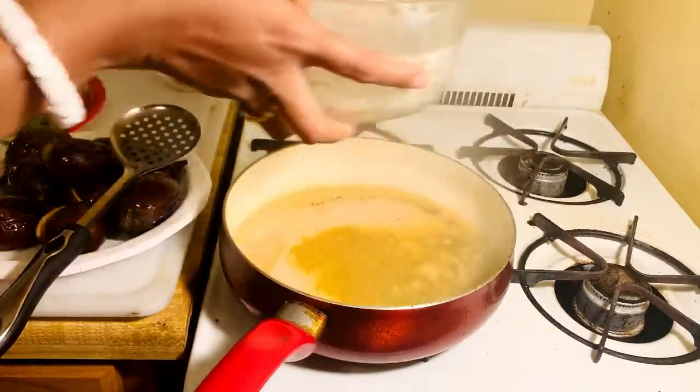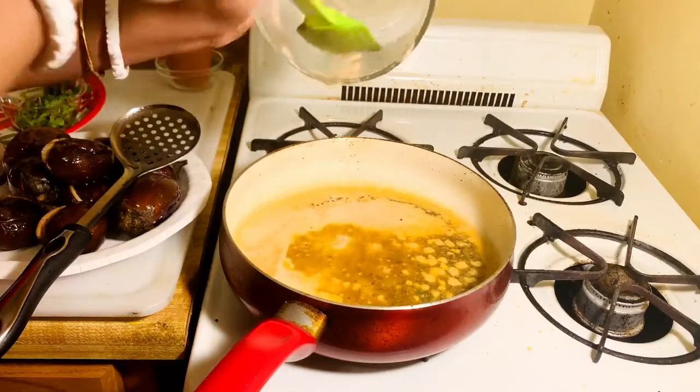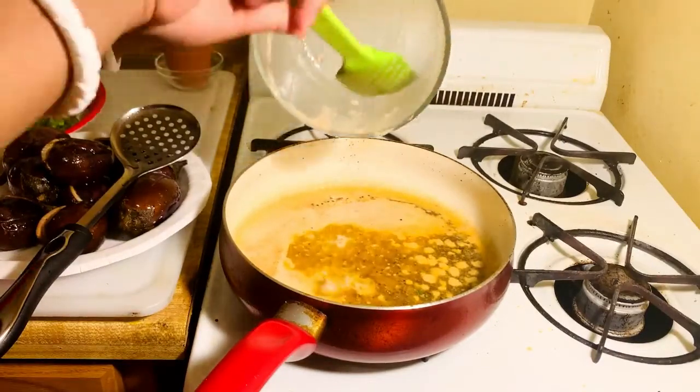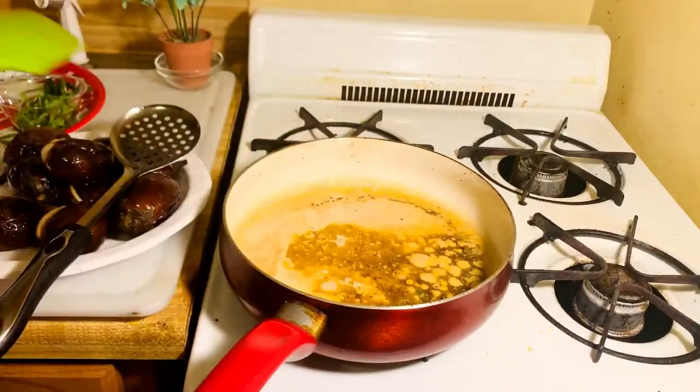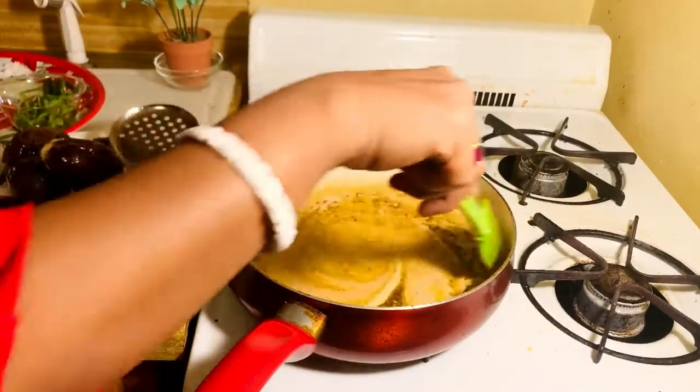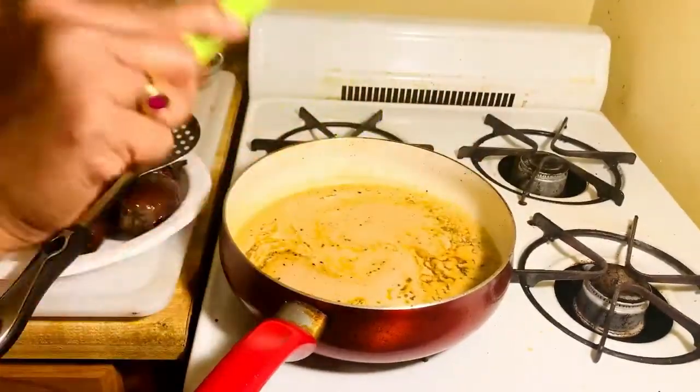I have already added my poppy seed paste. I am now putting the rest of the poppy seed paste into the cooking pan. Then I have to wait for five to seven minutes.